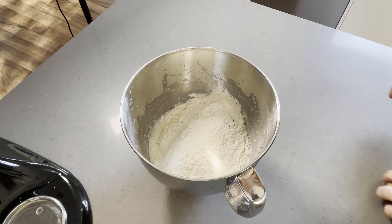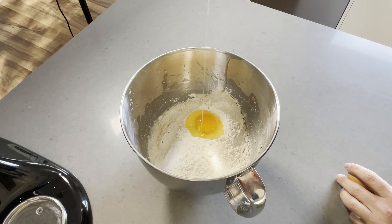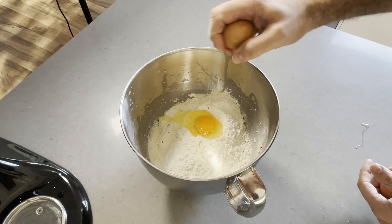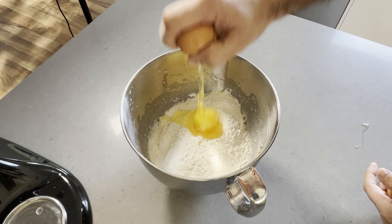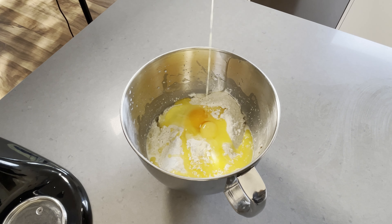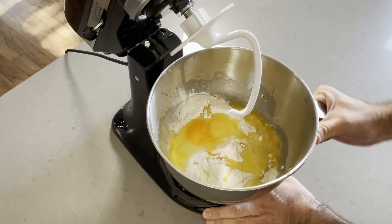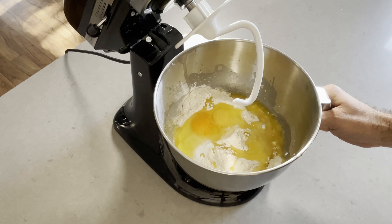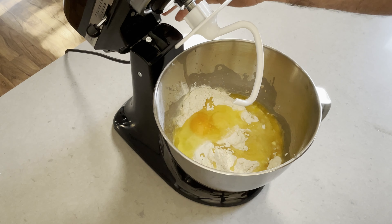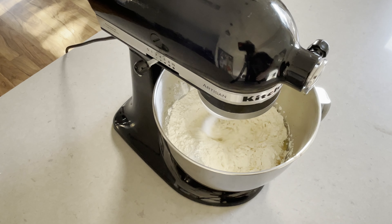Okay, so to start off with we've got one cup of lukewarm milk that we're going to add to our bowl — and I stress lukewarm, we don't want to kill the yeast here. Then we're going to add about a tablespoon of sugar and two teaspoons of dry active yeast, and we're just going to give that a stir around in the bowl just until that dissolves.